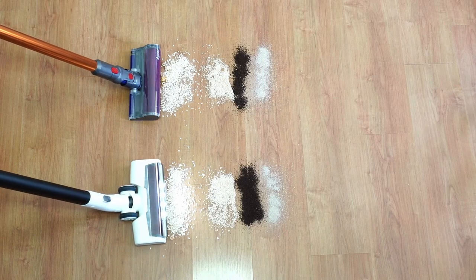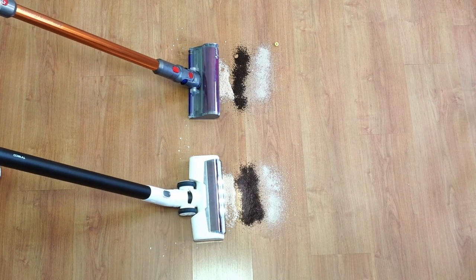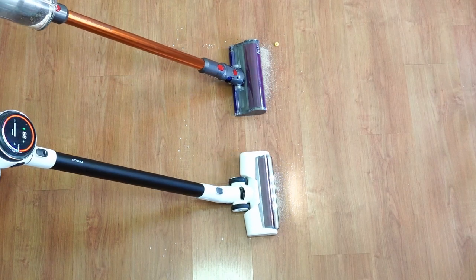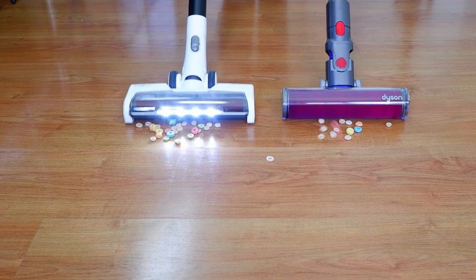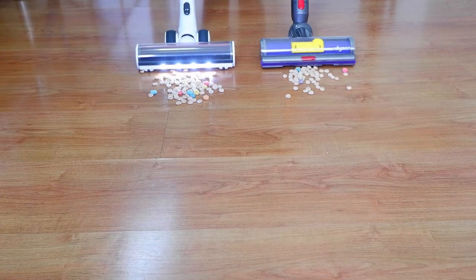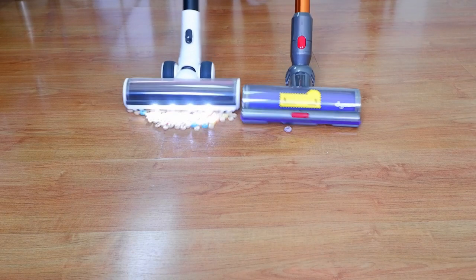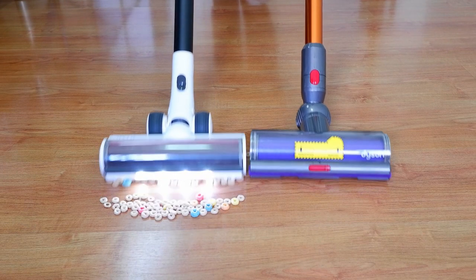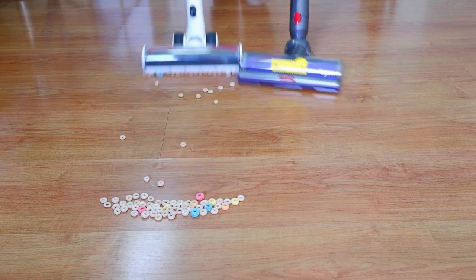On hard floors, both vacuums did really well cleaning various types of debris. The soft roller attachment of the V10 and S12 was able to pick up debris of different sizes without any clogging issues, at least for this side-by-side test. I did notice that the S12 soft roller was not able to pick up extra large stuff like Froot Loops, as it doesn't have as much clearance as the fluffy attachment of the V10. Also, the V10 torque drive attachment did better on the large debris tests using Froot Loops and Cheerios, as it was able to pick up most of it thanks to the adjustable gates, but you'll have to wiggle the cleaning head to coax the debris to any of the two gates. The S12's lower clearance will be an issue if you're cleaning stuff like this on hard floors.